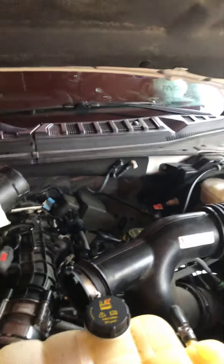For those of you out there with a Ford F-150 3.5 EcoBoost twin turbo engine, if you are having any types of problems with your purge valve, this video is for you.